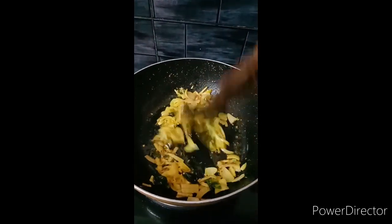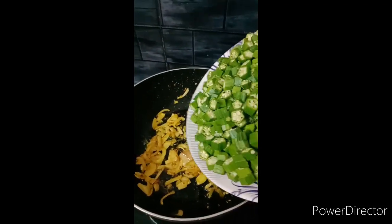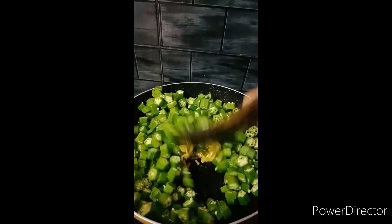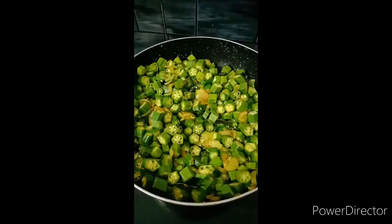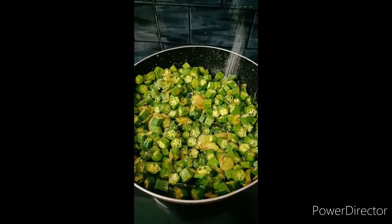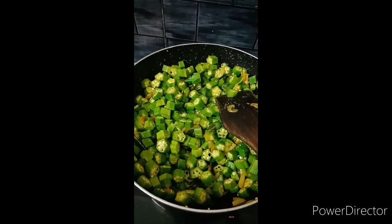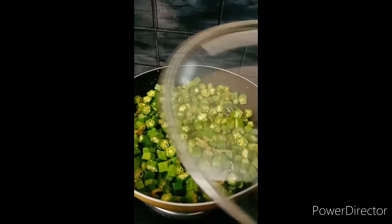we will put the pieces in the middle of the browns and add salt. Put it in and cook for 5 minutes.